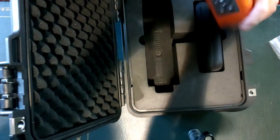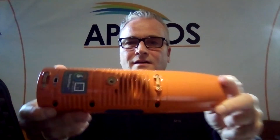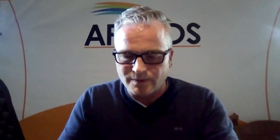Then we see the Bad Elf FLEX GNSS receiver itself. There is also another small case inside, which I am going to open now. Inside we can find the pole adapter, the car plug for power, a charger cable, and another charger cable.